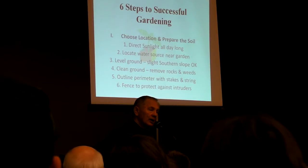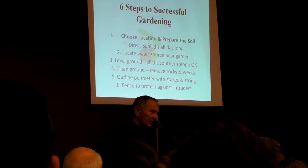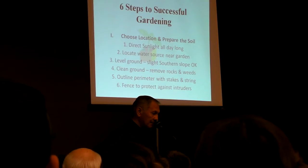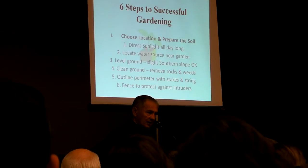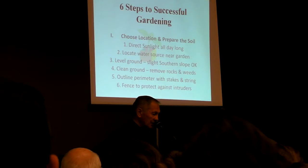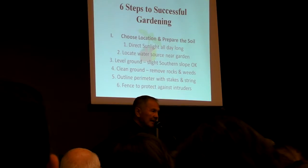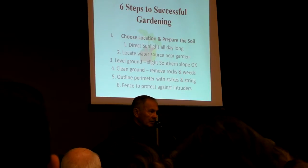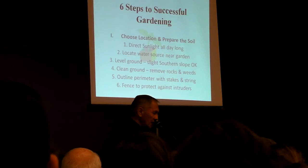Level the ground, at least the area in which the actual plants are growing. The aisles don't have to be leveled, but the beds do, and we'll show you more about that. Clean the ground. You want to remove everything, including weeds, rocks, anything and everything that might be there. You want to outline the perimeter, stake it out so you know what you're dealing with.